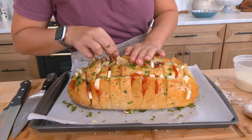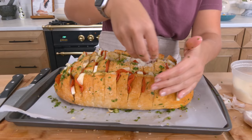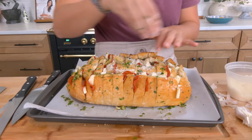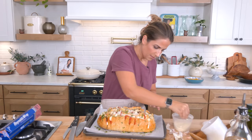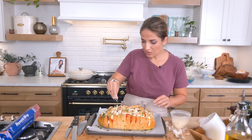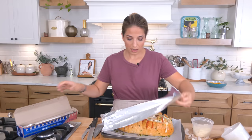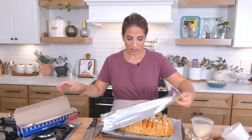Once you have everything as evenly stuffed as possible, go in with a little parmigiano — it makes it nice and crispy and golden, adds flavor and a little saltiness. Then you're going to cover this with some aluminum foil. This is going to go into the oven covered for 15 minutes, then uncovered for 15 minutes. So I'm going to pop this in and show you what it looks like when it's done. Remember: 15 minutes covered, 15 minutes uncovered.